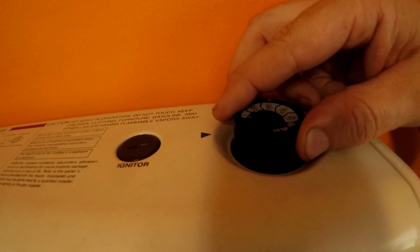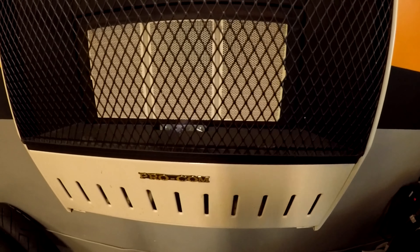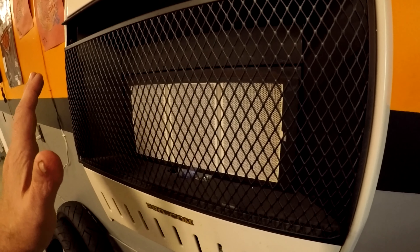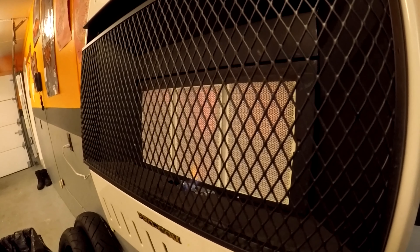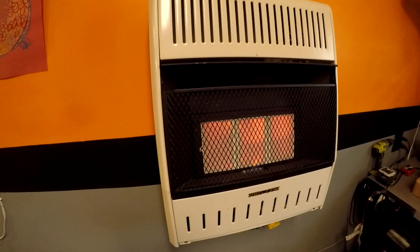Now if you want heat, turn the knob to whatever setting you want. Right now it's on one — it's actually summer here — so I'll put it on three. You can see she is actually on; those things are gonna turn red hot and it's already kicking out a serious amount of heat. You can see it's starting to turn red now — that's how it heats up the garage, throwing heat out and heating up everything inside.